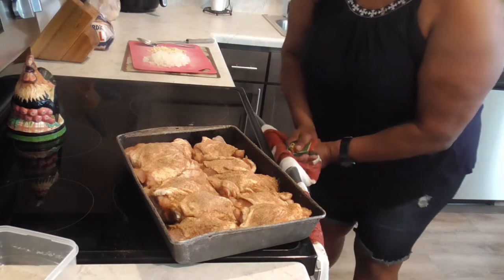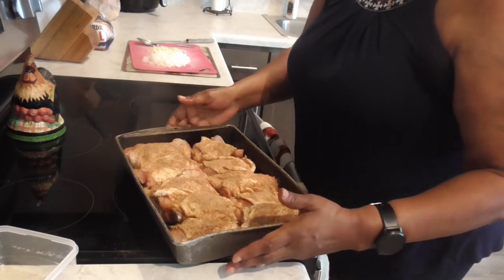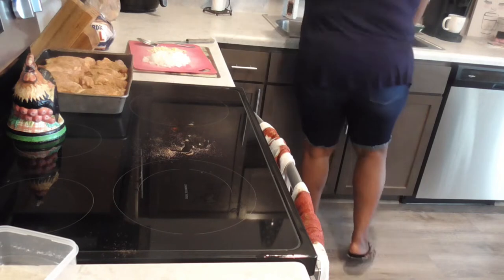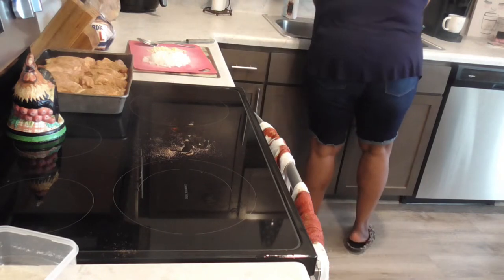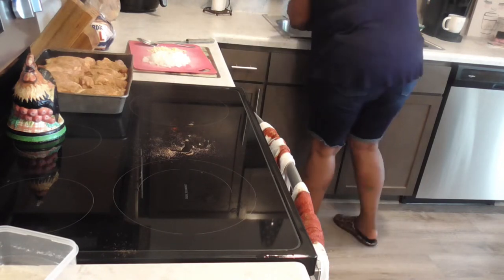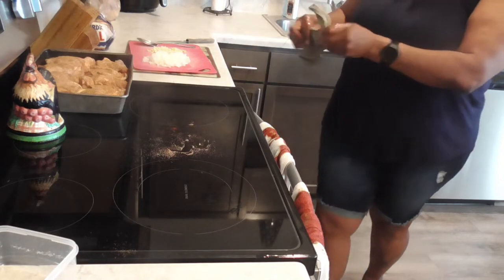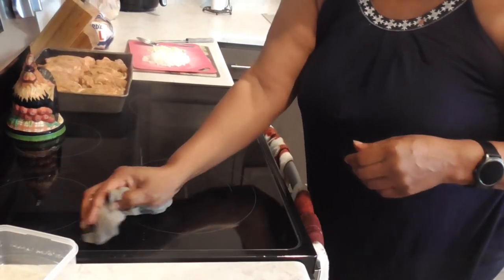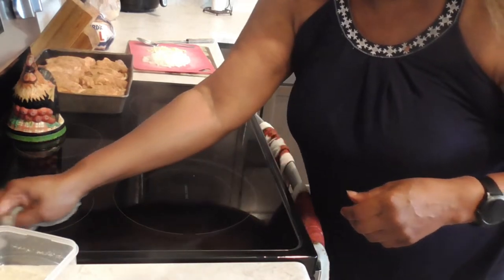All right, we're gonna set this chicken to the side while that oven preheats. Let me wipe off this stove — that's a no-no. Now we're about to do the ingredients for the sauce that we're going to put on during the second half of cooking.